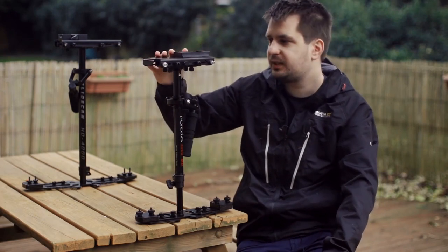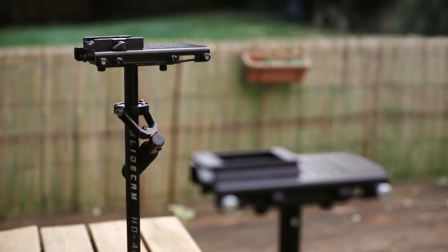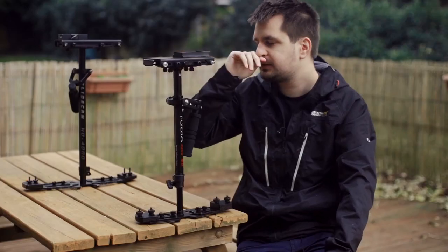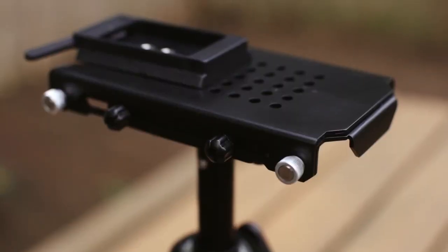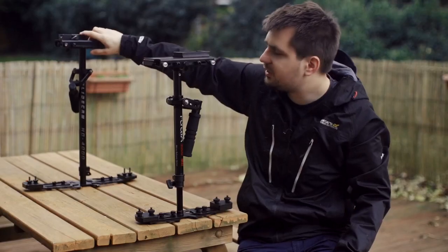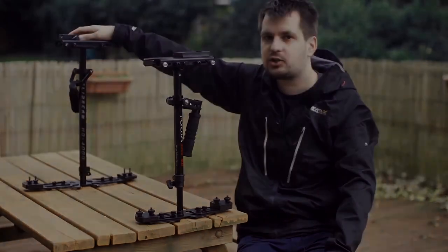The top part of the Flycam 3000MB is pretty much identical to the one found on the Glidecam HD series. The only difference is that it comes with its own quick-release plate as standard, whereas the quick-release plate I have on the Glidecam is something that I bought as an extra.